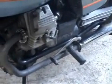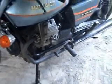Another thing that I'm not altogether familiar with is the gear lever on the left-hand side, totally opposite to what I'm used to. This one is one down and four up, whereas I'm used to it on the right — one up and three or four down.